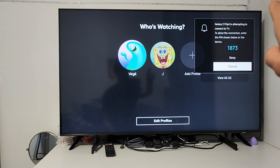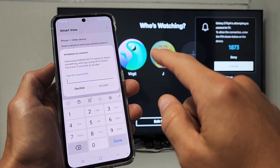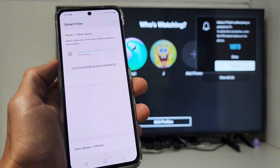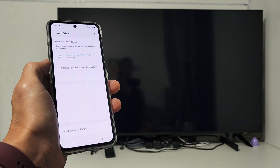You can see up there it says 'Galaxy Z Flip 4 is attempting to connect to TV.' There's a four-digit code that I need, and I'll input that in here — 1873 — and then tap Accept.